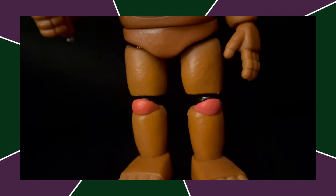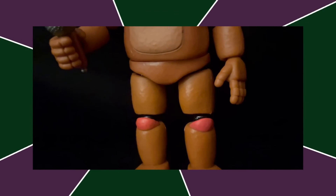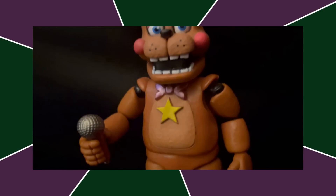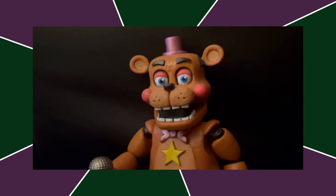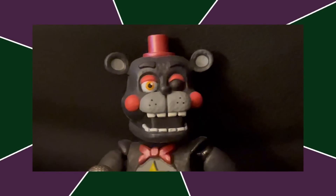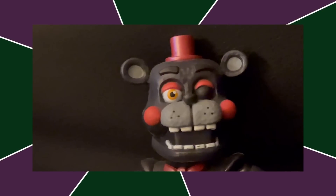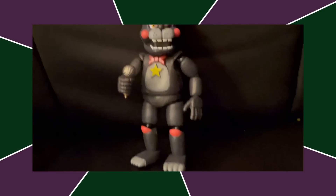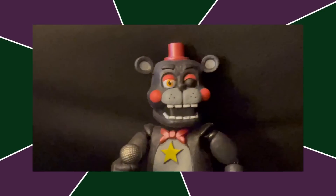Next up, we got Rockstar Freddy. This figure gets so much praise and I don't know why — he looks like a donkey instead of a bear. Something really went wrong with the head mold and I have no idea what. He just doesn't really look like Rockstar Freddy to me. Next up, we got Lefty, who is basically the same figure, except I really like his color scheme. I love Lefty. I don't really care that he's holding his mic in the wrong hand anymore. I just think this is a better figure than Rockstar Freddy.